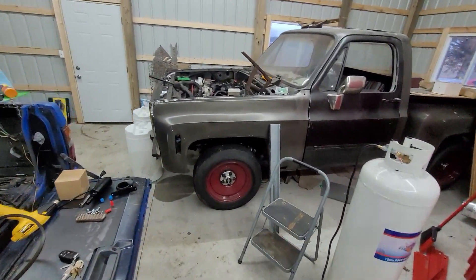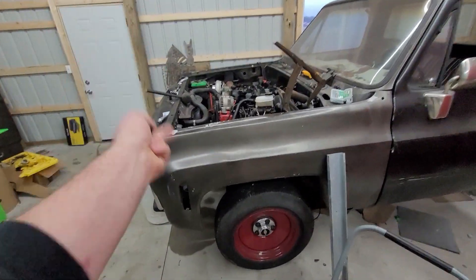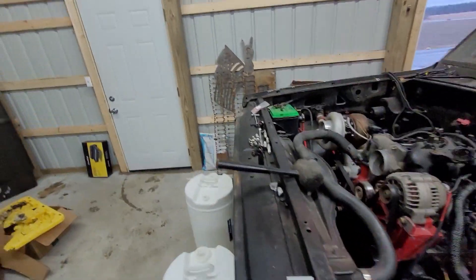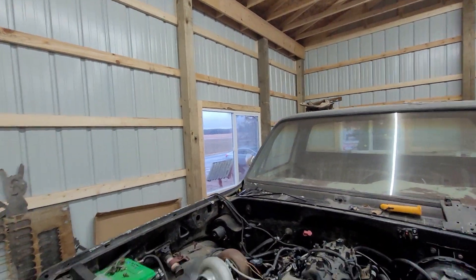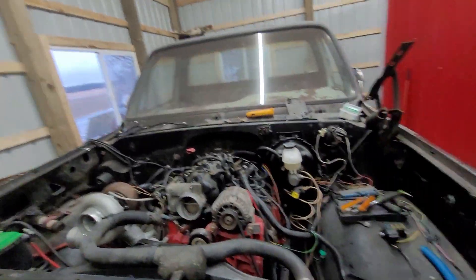Hey everybody, welcome back to the Driveway Engineer. I'm JR. Today we're back on Darrow for a brief little pit. It's a rainy day — it's springtime in Michigan, so what do you expect?